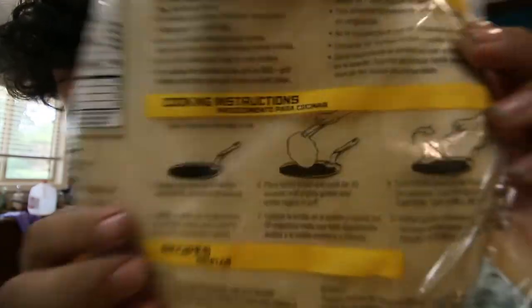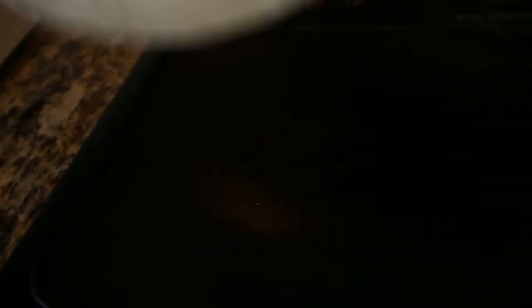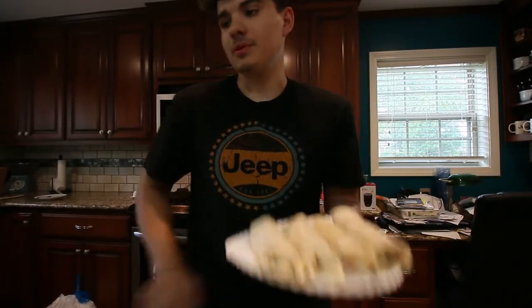That's my brother over here flipping the tortillas. This is how you flip a tortilla — take your hand and flip it, it's not that hard. This may or may not become a staple on my road trip.